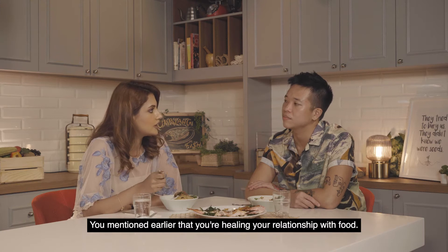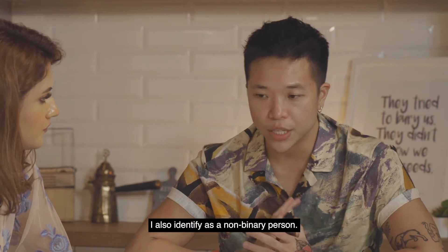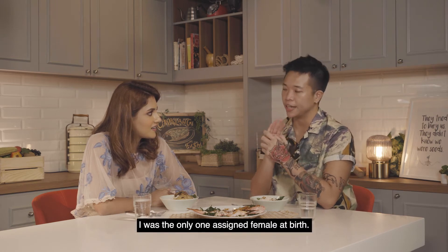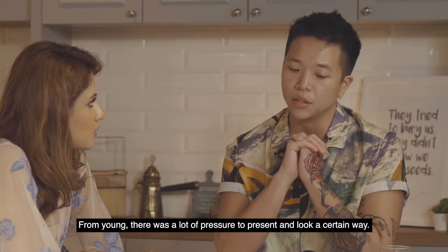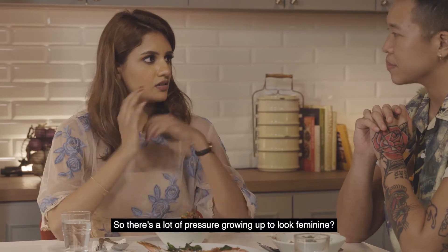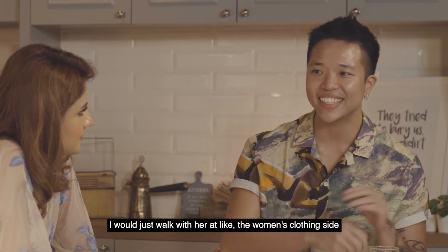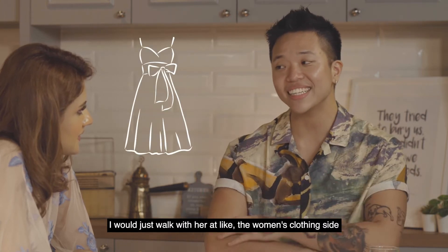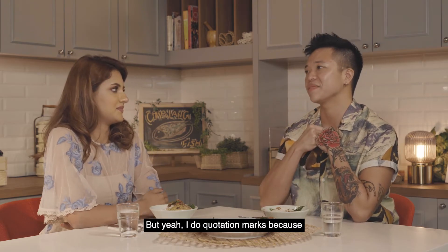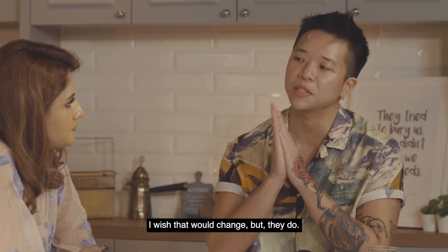You mentioned earlier that you're healing your relationship with food — so what does that look like? As you know, I am a trans person. I also identify as a non-binary person. I only have brothers; I was the only one assigned female at birth. From young, there's a lot of pressure to present and look a certain way — a lot of pressure to look feminine. A lot of times when I shop with my mom, I'd walk with her on the women's clothing side, and when she got distracted I'd go over to the men's side. Clothes inherently don't mean anything, but to society, they do. I wish that would change, but they do.